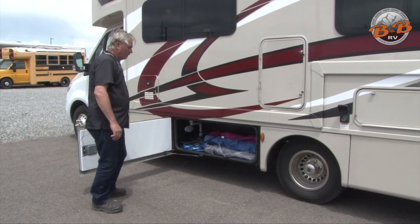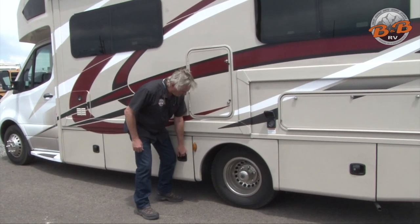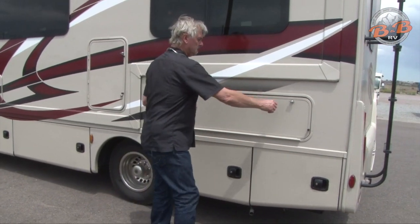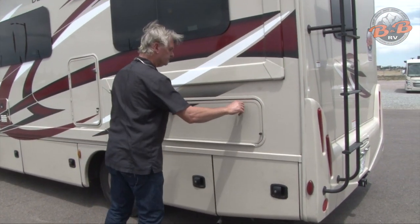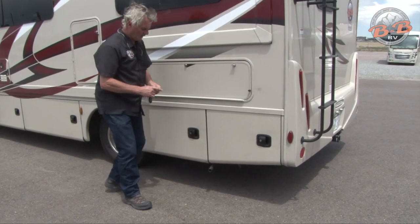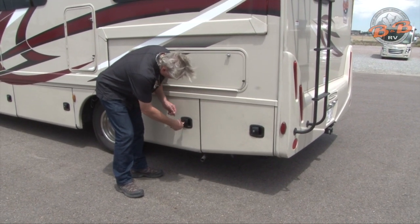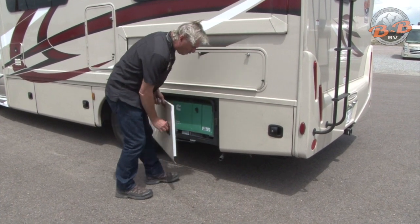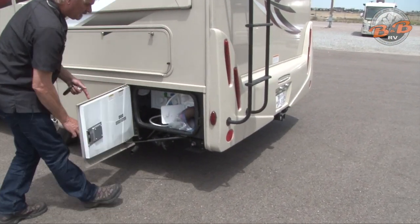There's a cable in here for cable TV if you're going to use that at the campground, and there's a hose for your fresh water for refilling or hooking up to the water at the campground. This compartment is just extra storage with all your keys for the different locks. This one houses the generator, which runs from inside the unit, so you don't need to access it from outside.